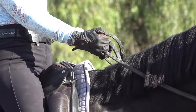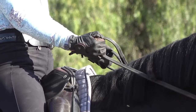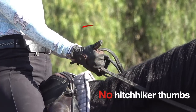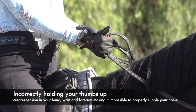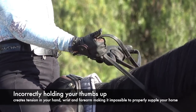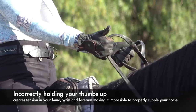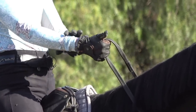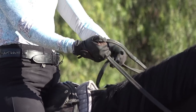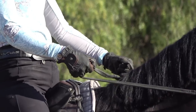With your thumb pressing down on your pointer finger, you keep the reins from slipping — that pressure between your thumb and pointer finger is super important. I used to ride with hitchhiker thumbs, and that's incorrect because it creates a lot of tension in your hand, making it really tight so you're not able to properly supple. If you try that right now, you'll feel tension in your forearm and wrist. You want the rooftop shape with your thumb and the rein coming out between your pinky and ring finger.